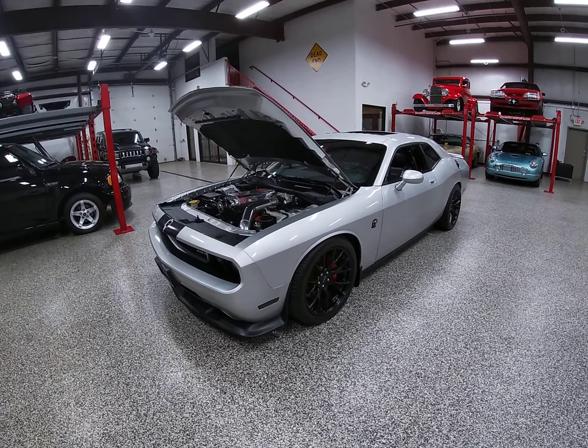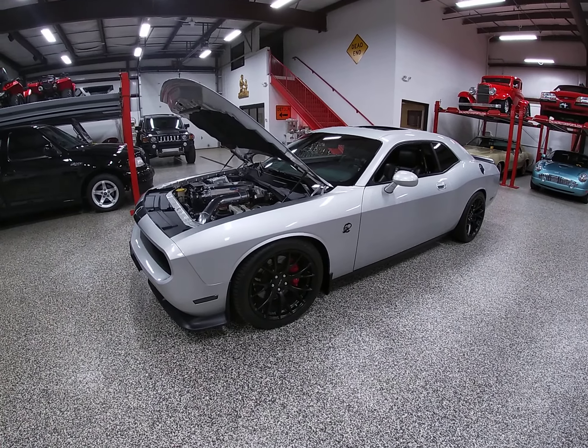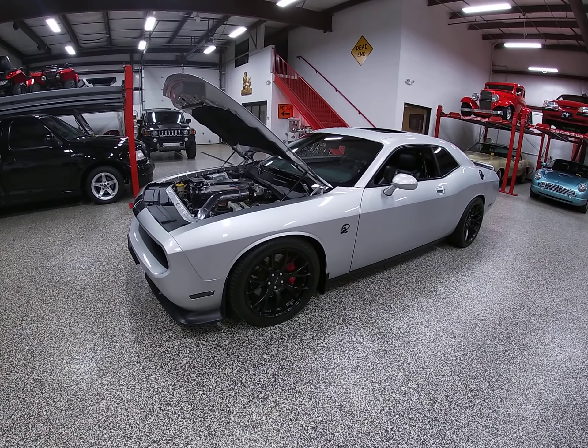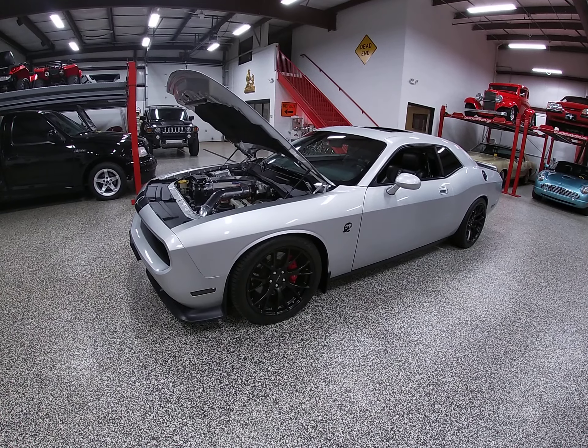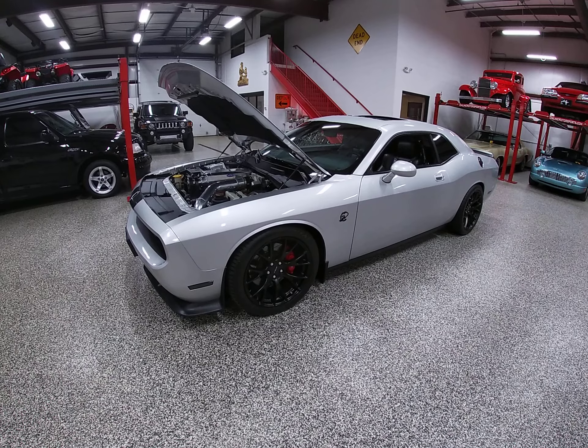Hello everybody, Dave here again. Online Motorsports, Plainfield, Illinois. What I'm going to do for you in this video is just go over some key points on our highly modified 2008 Dodge Challenger SRT8.